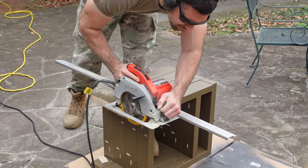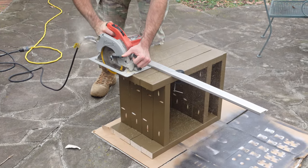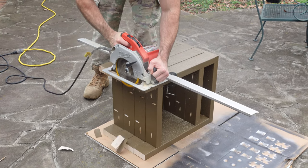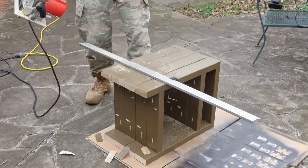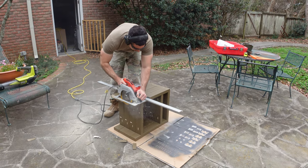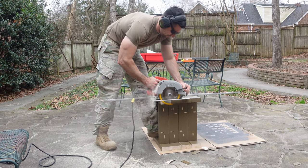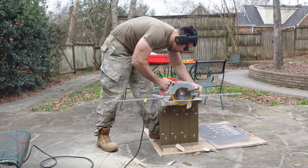Once both nightstands were assembled, I noticed that each had at least one leg on each side that was a little bit longer or shorter than the others. This didn't cause any stability issues, but I wanted all the legs to be the same length. So I took both nightstands outside and got my circular saw out, only needing to cut about a sixteenth to an eighth of an inch off each side to get all the legs squared up. However, I did scuff the paint in a few places during this process, so I brought both nightstands back inside and did a final coat of paint to touch up all the damaged areas.